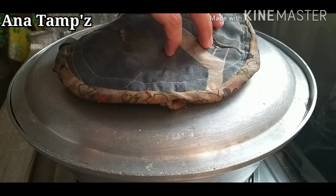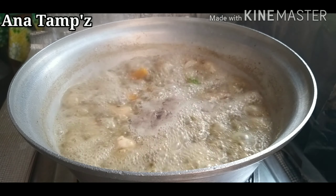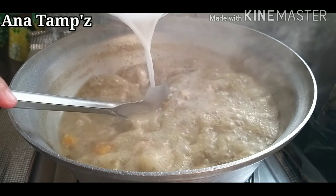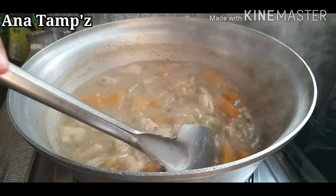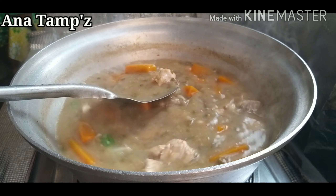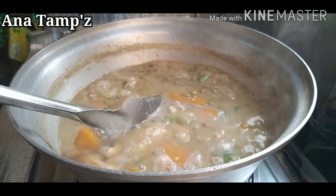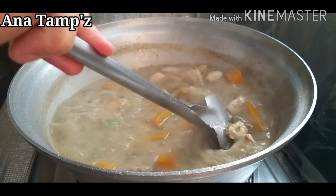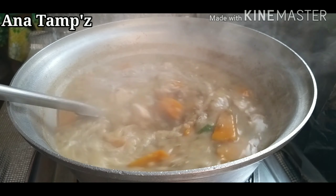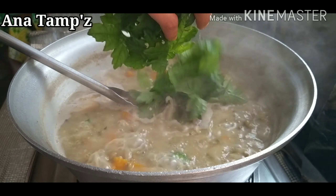Takpan ulit, pakuluin. After 5 minutes — masarap! Ilagay na cornstarch guys, isang kutsarang cornstarch lang. Kasi si mama mahilig na gusto yung lapot konti — hindi rin sobrang lapot, yung konti lang. Si mama nagturo sa akin yan, nilagyan daw ng cornstarch ang munggo. Pero depende at optional pa rin yan sa inyo. Parehas pa rin yung masarap.